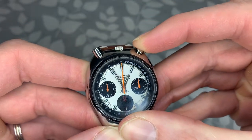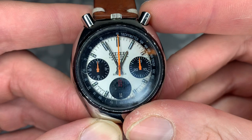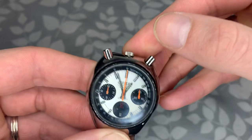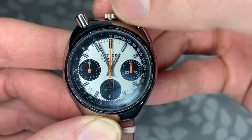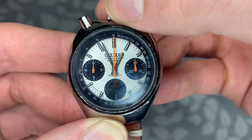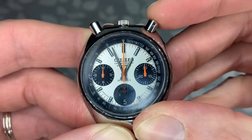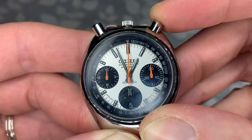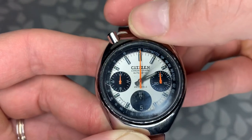This button resets the chronograph, and sometimes you have to press it two or three times to get the seconds hand all the way to 12, just because it's an older piece — but for the most part it works really well. It is supposed to have hand winding, but I'm not sure mine does that very well. If you pull the crown out once, you can change the date. Leave it out and press the chronograph button to change the day — you have English and Spanish options — and pull it out a second time to change the time.